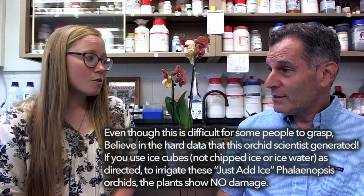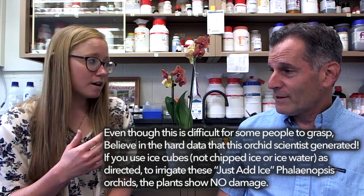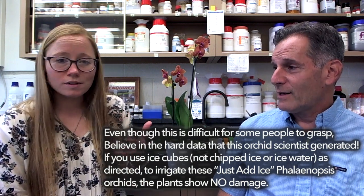As far as comparing the growth of orchids watered with ice versus room temperature water, was there any difference in the characteristics you looked at? There wasn't. Looking at both the flowers, the leaf health, and the root health, we found that overall there were no differences — the health of the orchid was not negatively impacted by using ice cube irrigation. There were some differences within cultivars, which is expected, but overall we saw no negative impacts, and we were excited to see that.